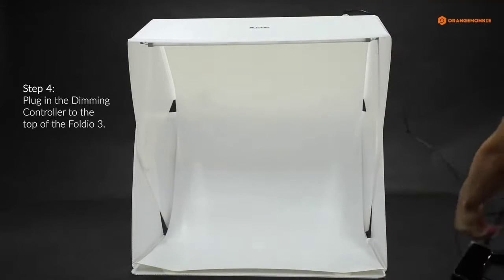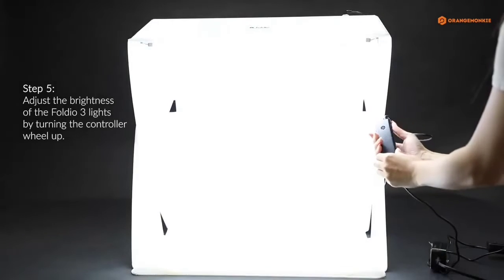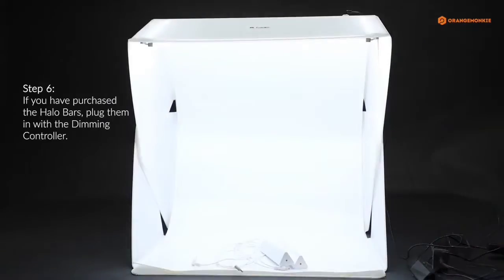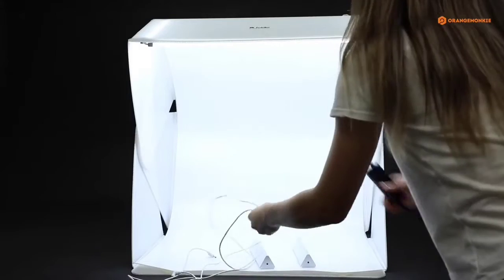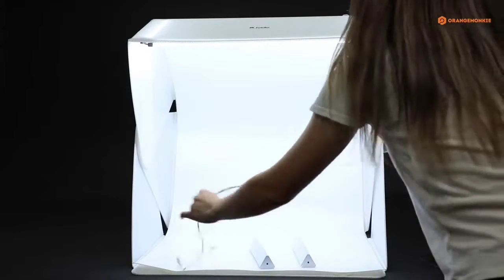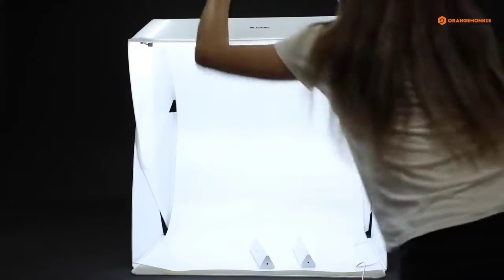The set includes two halo LED light bars that you can freely adjust, giving you great flexibility to create professional looks with minimal shadows. Even more impressively, this package comes with a turntable, which makes it easier than ever to create beautiful product shots from multiple angles.